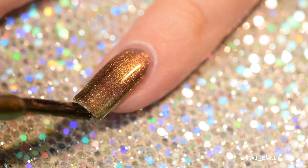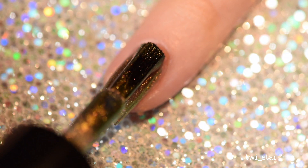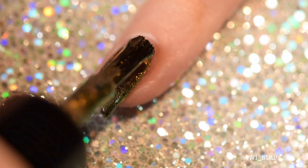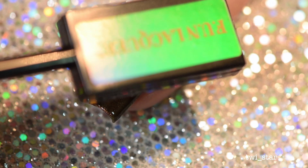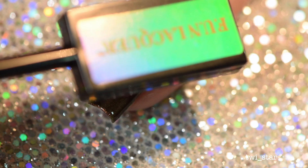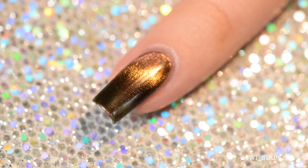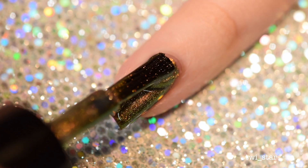First up is Harmony, which is a sort of bronzy gold that flashes to green. The first coat was actually more opaque than I expected — multi-chromes are typically pretty sheer on the first coat. When it comes to magnetic polishes you typically don't use the magnet on the first coat, it's just pointless. For the second coat you want to apply it a little thicker, and before it dries grab your magnet — I'm using the Fun Lacquer magnet, but I'll list another powerful Amazon magnet down below that works just as great. Hold the magnet as still as possible for 15 to 30 seconds.